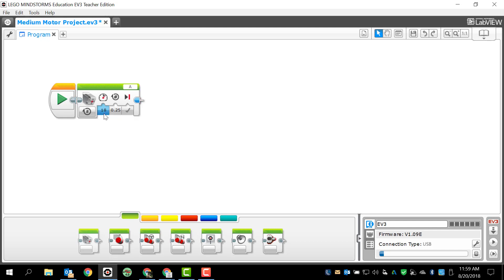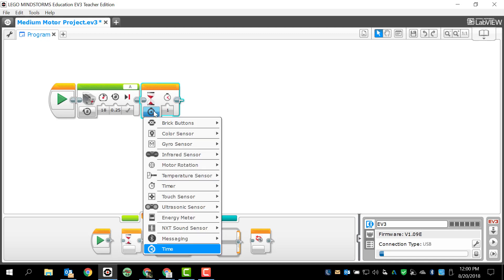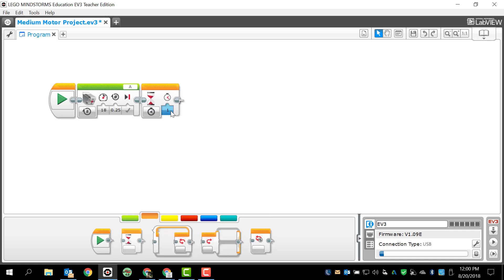I'm assuming that a positive speed will make my claw go up. So in this program, I want my claw to go up, and then I'm going to add in a time wait, and then I want it to go back down. I'm going to go to my flow control, which is the orange tab, and find the wait programming block. I'm only going to use the time option and make the wait three seconds.